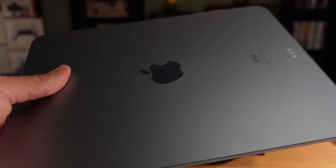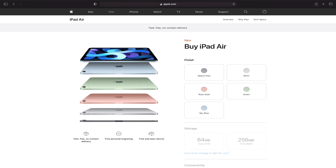No matter which color you choose, all iPad Air 4 colors are pastel-toned. It comes in Space Gray, Silver, Rose Gold, Green, and Sky Blue. The colors are vibrant options but they're all quite muted and pastel — I feel more saturated color options would have been a nice addition.